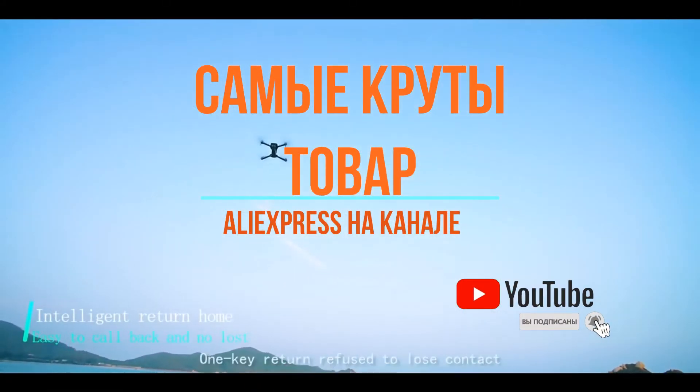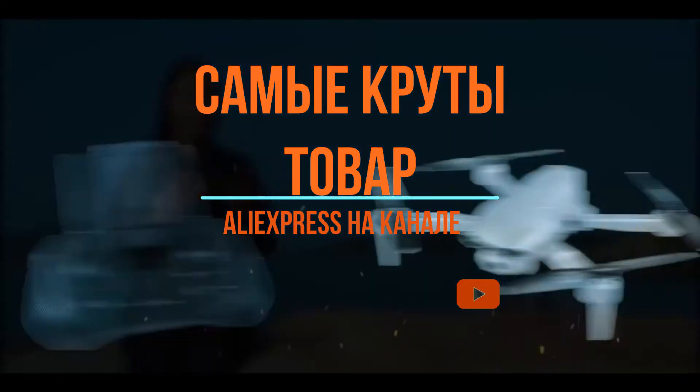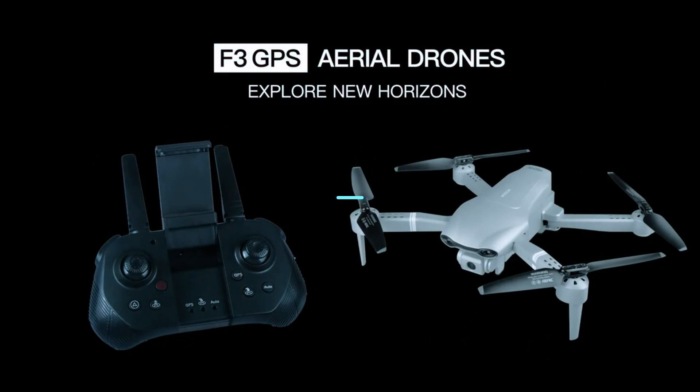Intelligent return, one key return — refuse to lose contact. F3 GPS Aerial, explore new horizons.